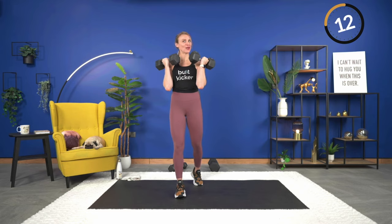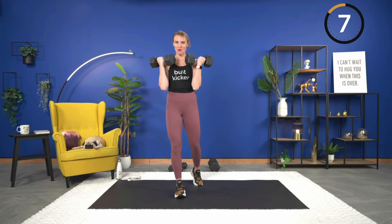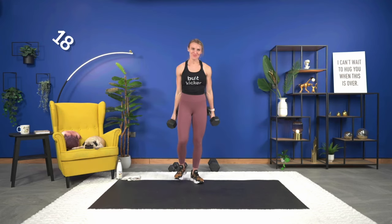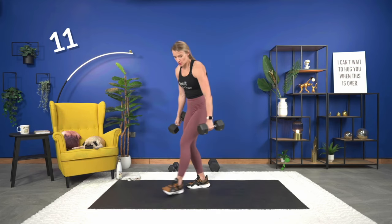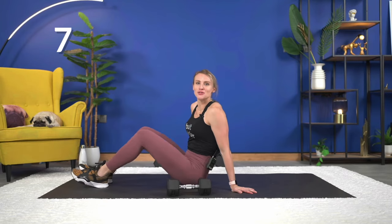One way you might know if you're going heavy enough — if when you're lifting you let out a little grunt or something you didn't mean to, you're going heavy enough. Last one — nice job. All right, glute bridge with a hold at the top. One or two dumbbells — bring it onto the mat.